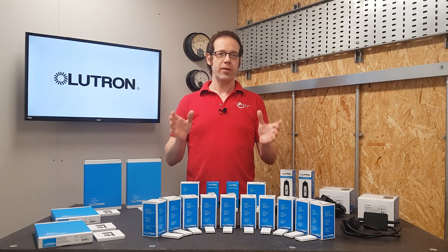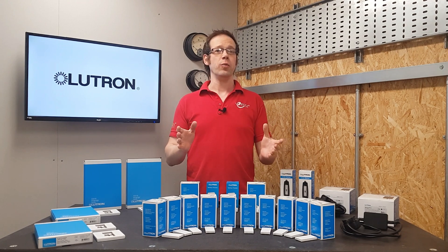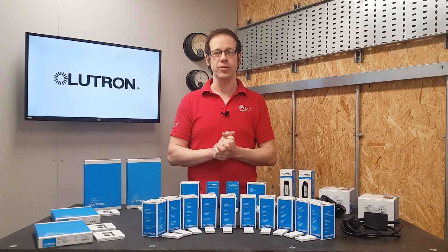We've done an overview of the RA2 Select system in a previous video and you can click the link above to view that, but in this video we want to strip away all the smart extras and see how this system can be put into real practical use, even in its simplest form.